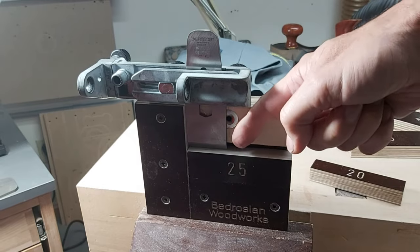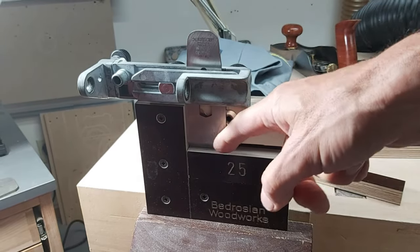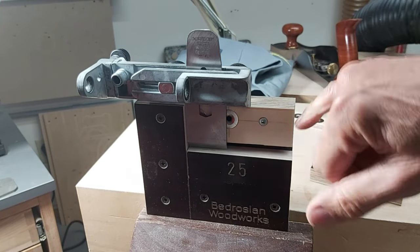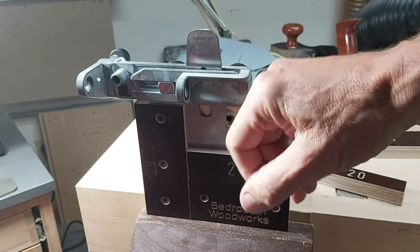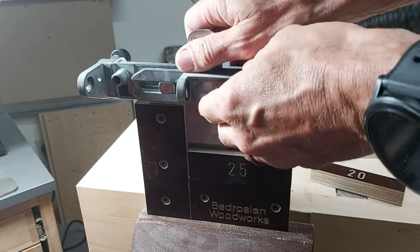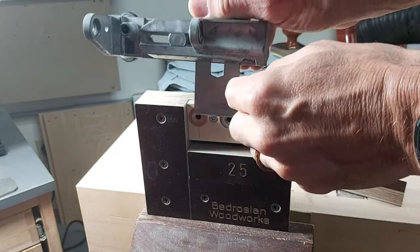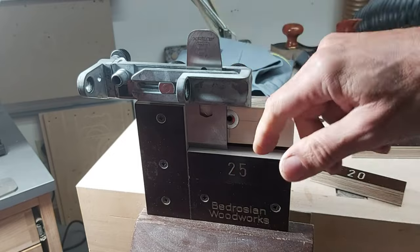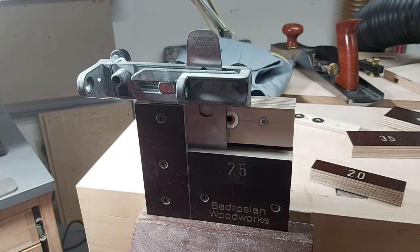Over time, with different chisels and plane irons always pushing down on the top surface, I was worried there'd be a little wear in the wood and the projection distance would change. So I've put a strip of UHMW tape on top to prevent wear of the phenolic plywood, and also a strip along the side to prevent any wear there and to make it a little slipperier so I can easily push the plane iron or chisel down and hold it tight for a right-angle grind.